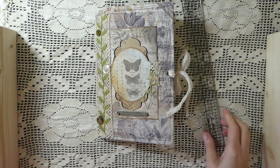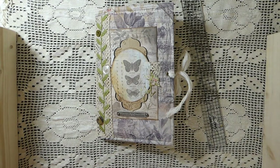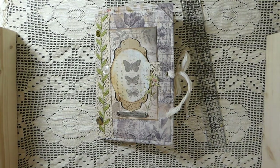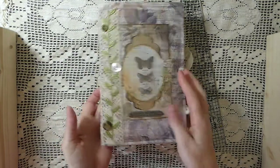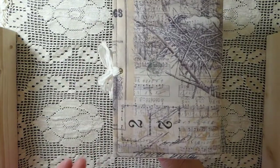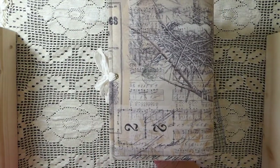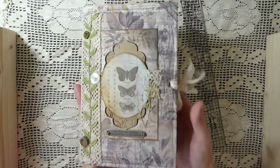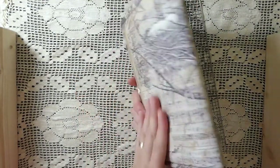Hey everybody, welcome back. I've got another journal to share with you guys today. Some time back I showed everybody I'd been working on some of these fabric journals. This is Tim Holtz fabric that I purchased, and I've just gotten around to completing another one, so I thought I'd share with you quickly a flip through.